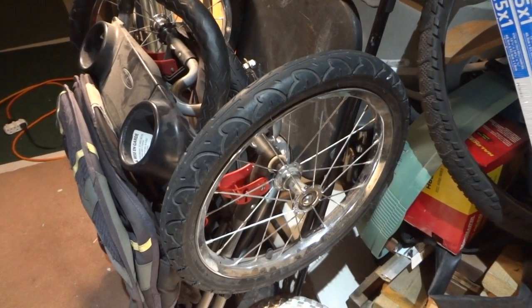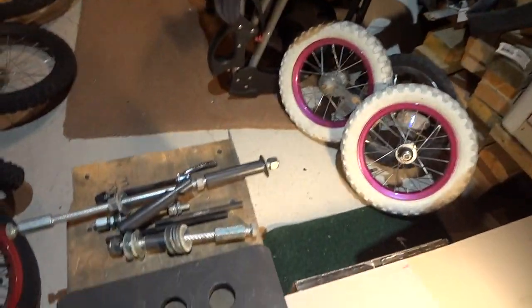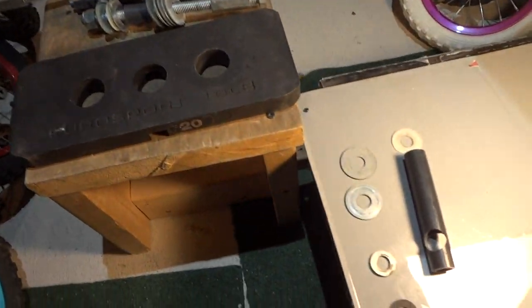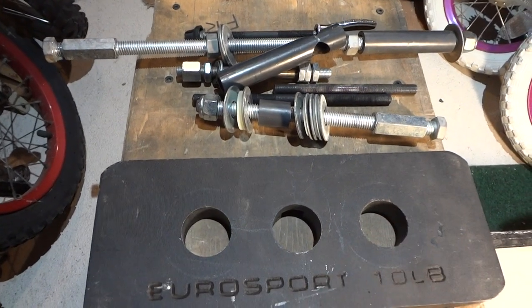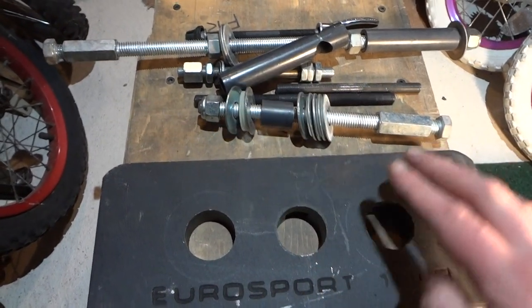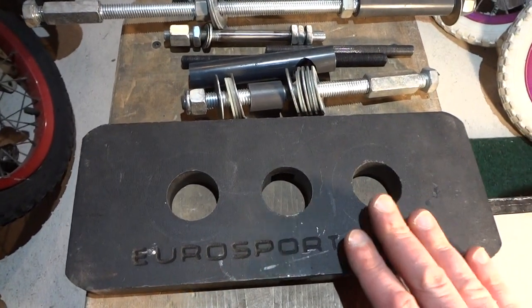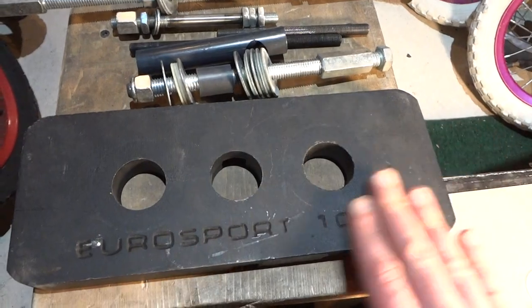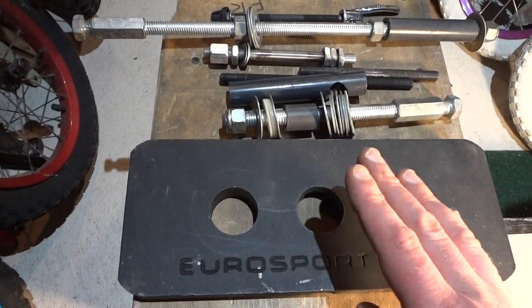Hey guys, so we got our wheel on and we fixed the bent axle. If you want to see how I did that, go to my other video — I just made one on how to fix an axle using a piece of glass or granite to check for level, and then a piece of metal, wood, or concrete. Metal is the best, and I show how to straighten it with a hammer.